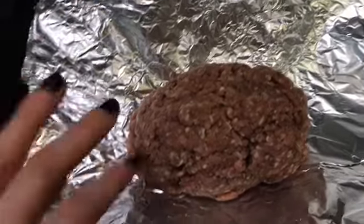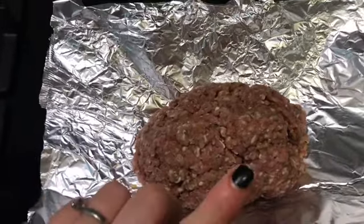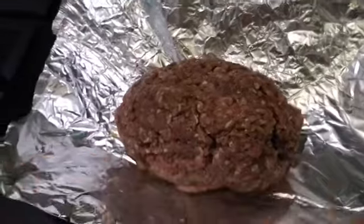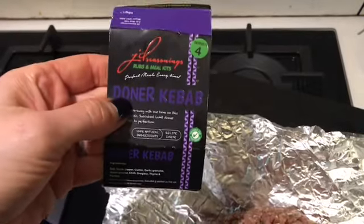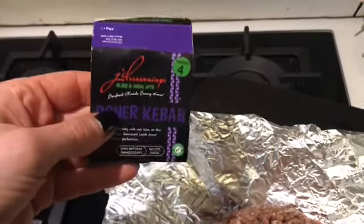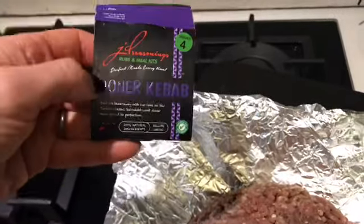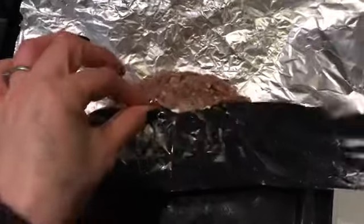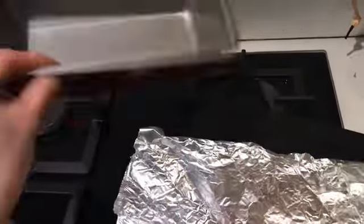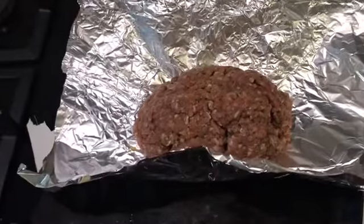So for dinner tonight, I'm going to make a kebab. I haven't made one of these for a long, long time, and I've got some 5% pork mince to use. I've seasoned it with salt and pepper. I also found this in the cupboard — it's JD Seasons Doner Kebab seasoning. I know Spice and Tice do a similar one now, but this needed using up. I used to really like this but haven't had it for ages. So I've mixed that in with the mince, wrapped it up in tin foil, and I'm going to pop it in my little loaf tin in the oven for about 30 to 40 minutes.